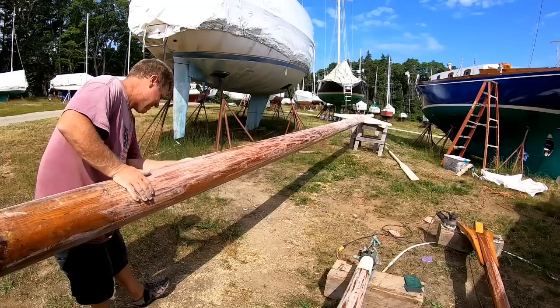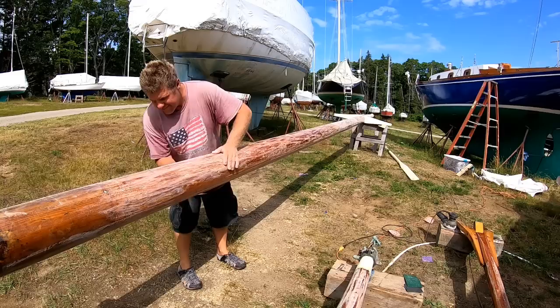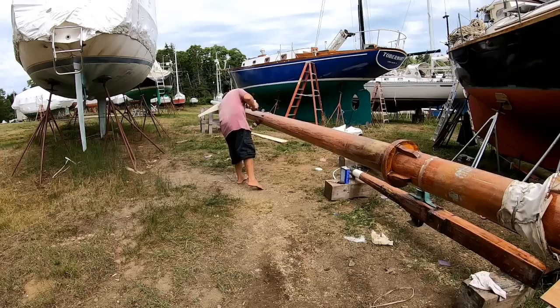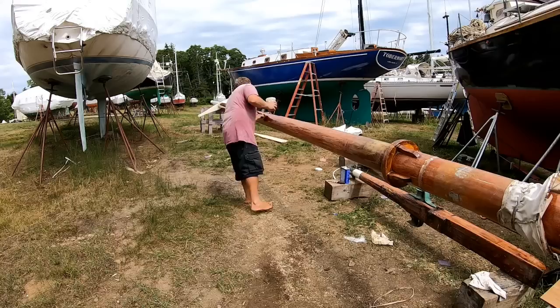I last left the mast with a coat of penetrating epoxy, and now I'm on what I think is the last or second-to-last coat of varnish. In the end I'll put eight coats of varnish on top of that penetrating epoxy, which hopefully should keep it protected and looking nice for several years.